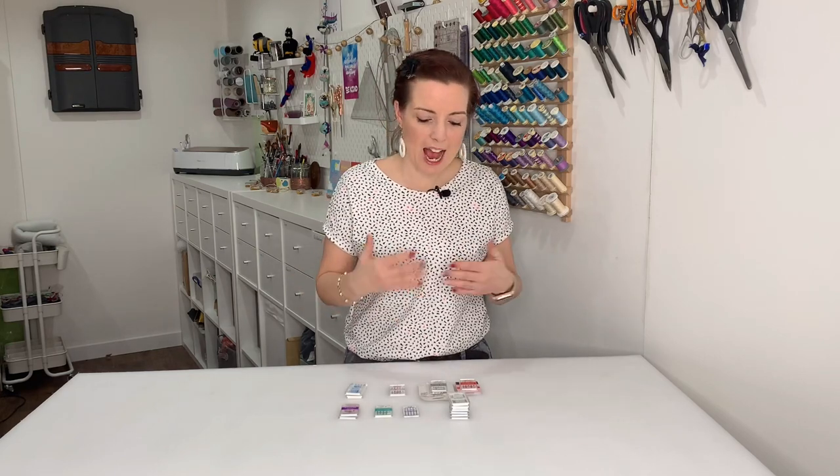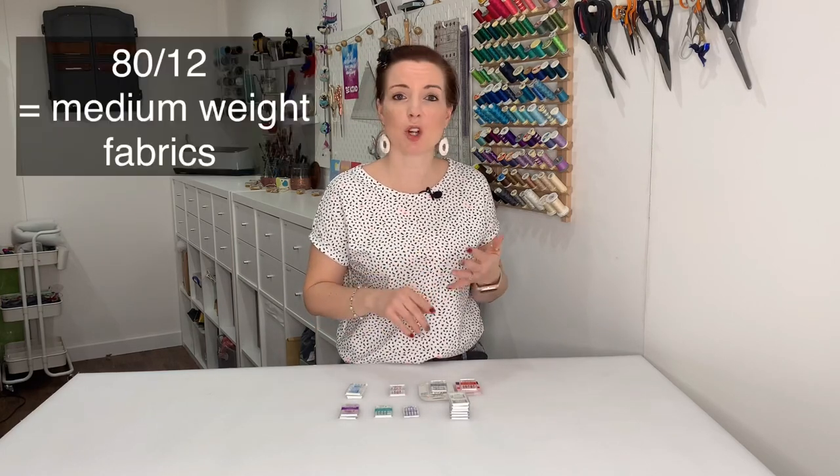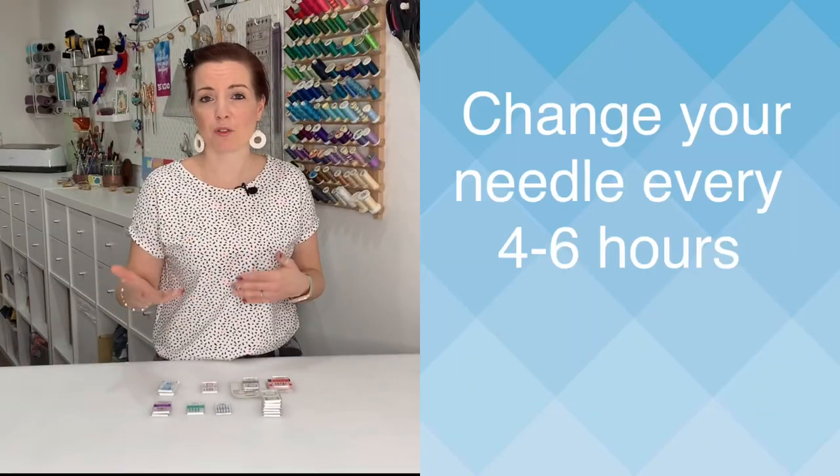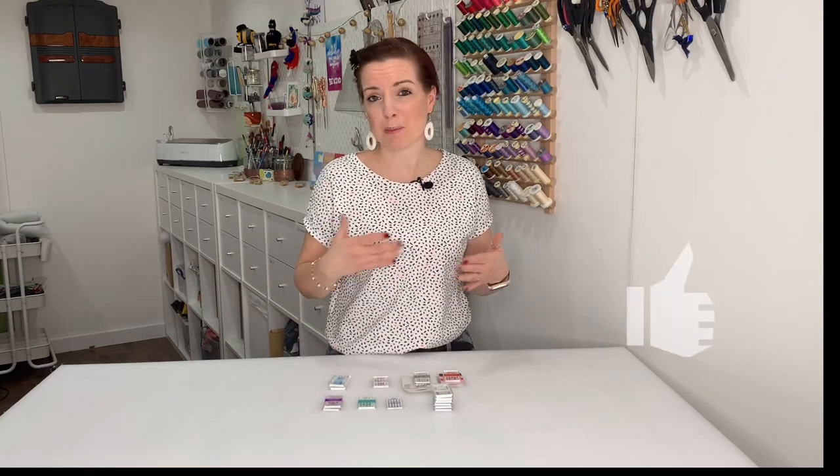An 80 size is a medium size and will get you through most projects on a universal needle. If I'm not doing stretch — just doing cotton — if it isn't broke I don't fix it: I do a little test and if it's working fine I keep the needle. Another rule of thumb is to change your needle every four to five hours of sewing. Some suggest at the beginning of every new project, but if you're doing little bits here and there, aim for four to six hours maximum.